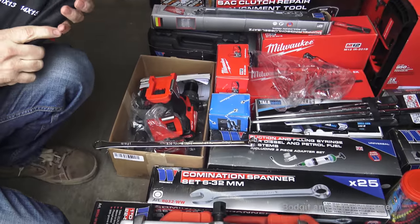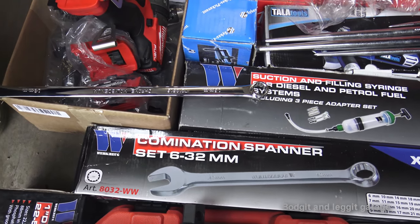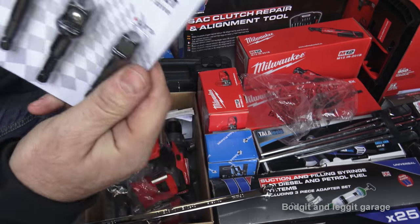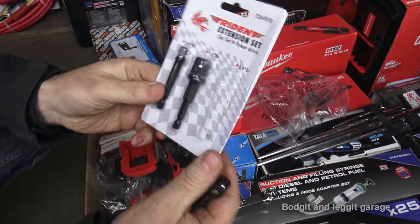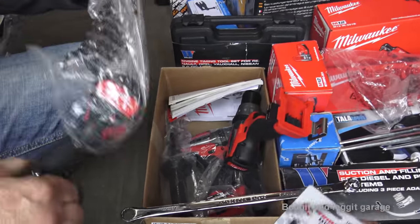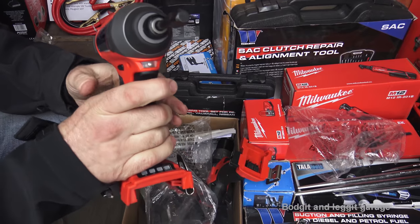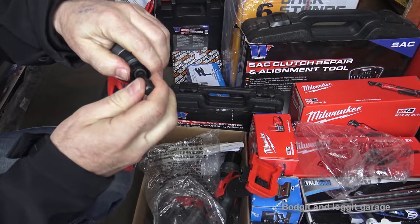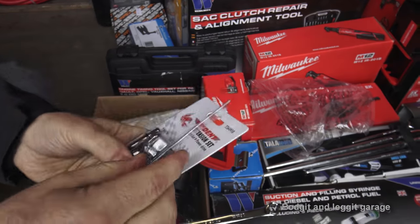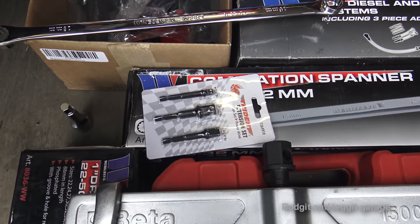I actually have a set of those and I've used them a good few times — found them to be very good. There are also the Trident bit driver sets. What they do is give a square drive end on a normal drill. The sizes available are quarter inch, three-eighths, and half inch. It goes into a bit driver gun and essentially turns it into a ratchet. They're something I think everyone should have — they're brilliant and they're only 15 euros, which is really cheap.